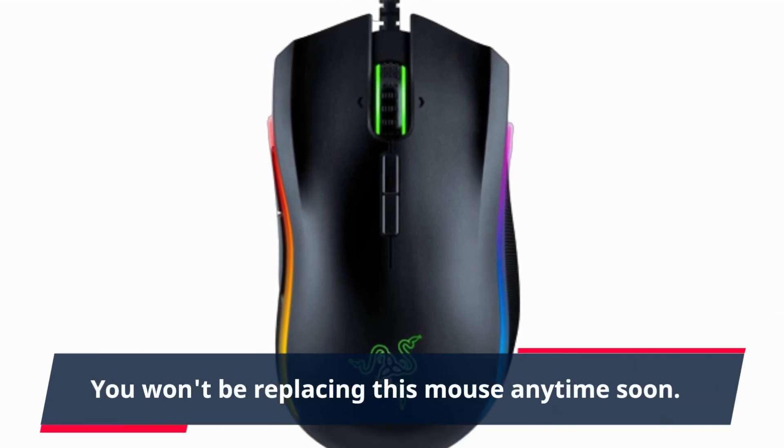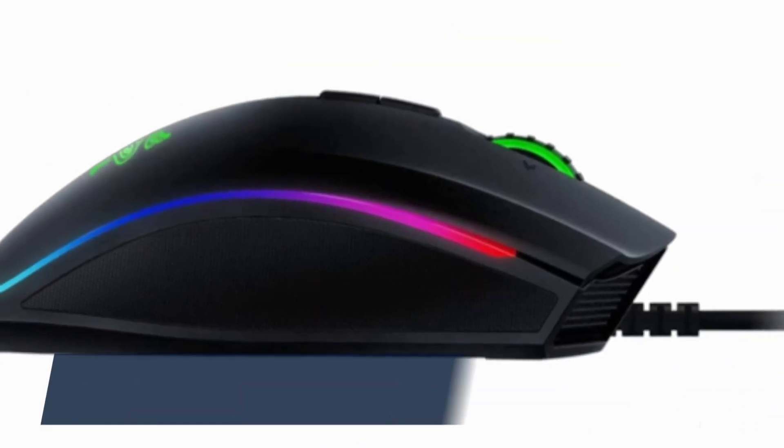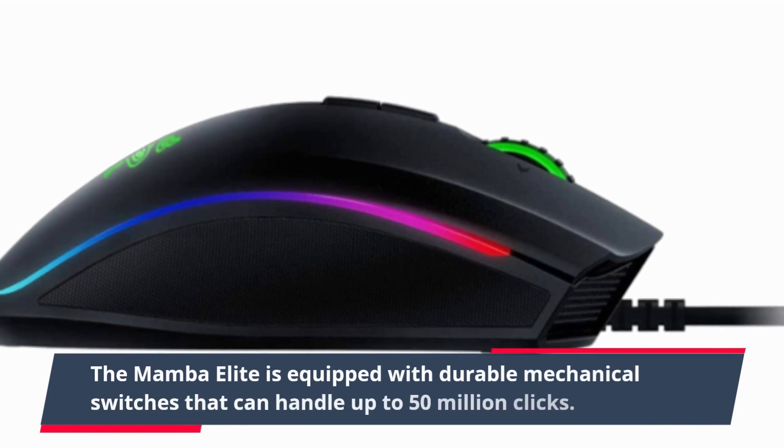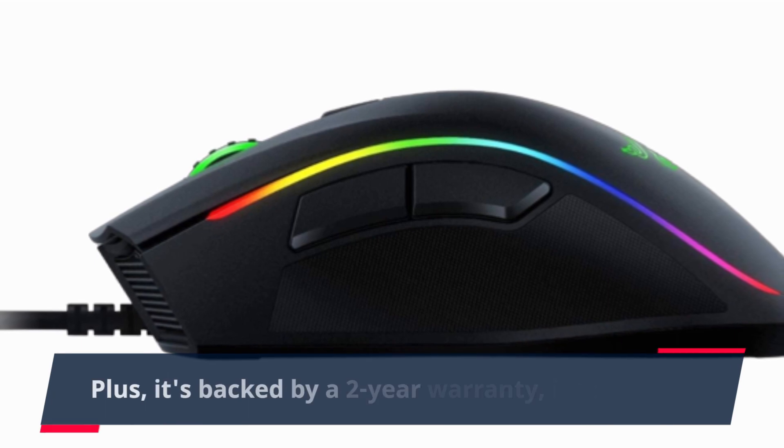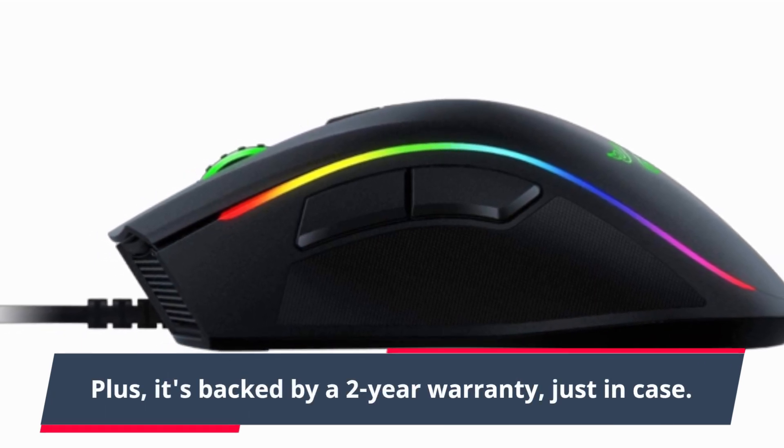You won't be replacing this mouse anytime soon. The Mamba Elite is equipped with durable mechanical switches that can handle up to 50 million clicks. Plus, it's backed by a two-year warranty, just in case.